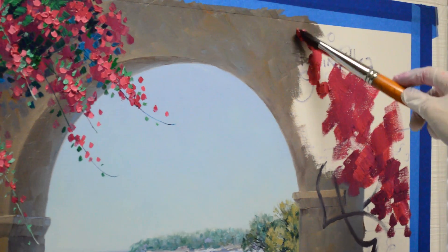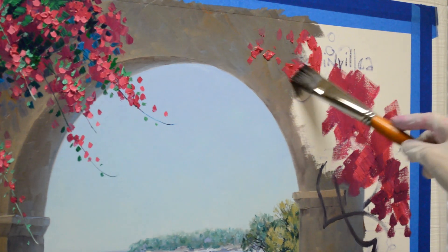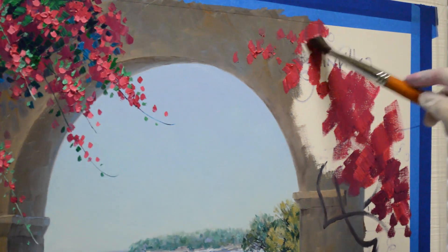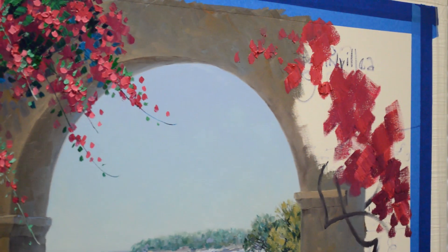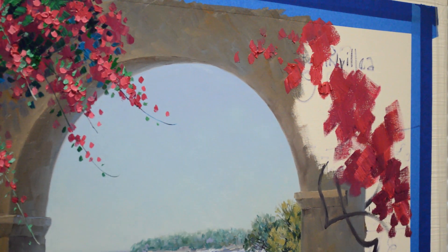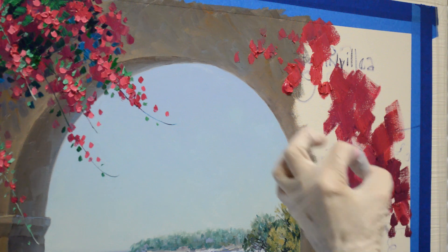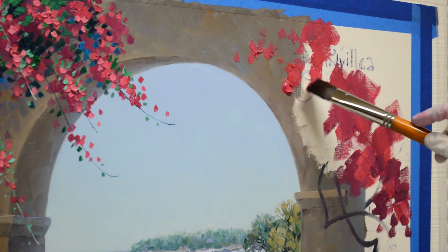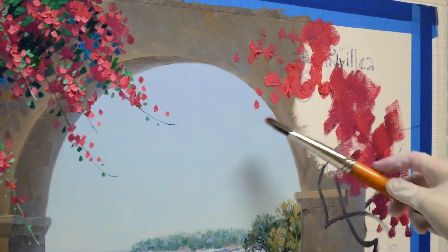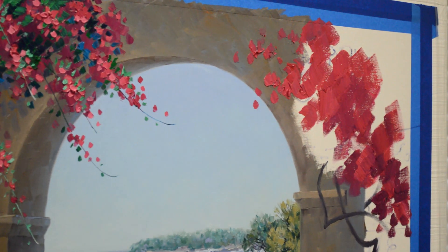I want to get my basic shape of my Bougainvillea blocked in and then I'll start adding some of the warmer colors. Now these bracts — which are what we call the flowers on the Bougainvillea — actually are not flowers, they're called bracts. The flowers of the Bougainvillea are really a little tiny white flower in the middle of these pink, big puffy circular things. I call them flowers but technically they're bracts — but anyway, they're the color of the Bougainvillea.